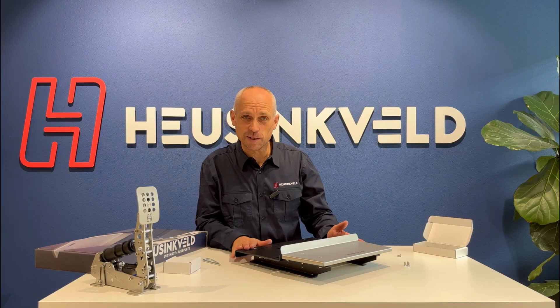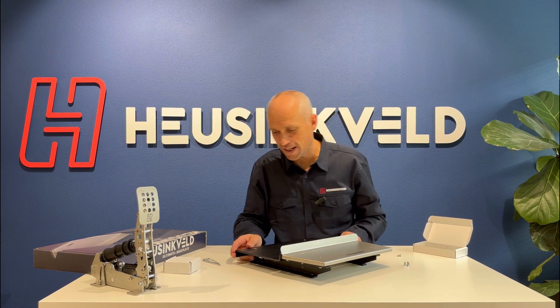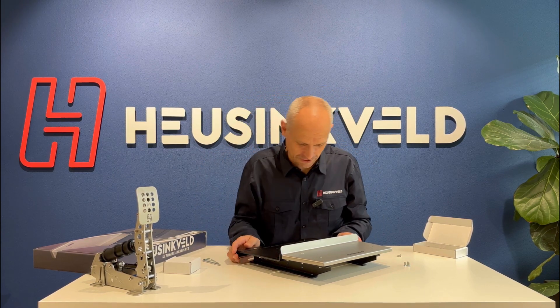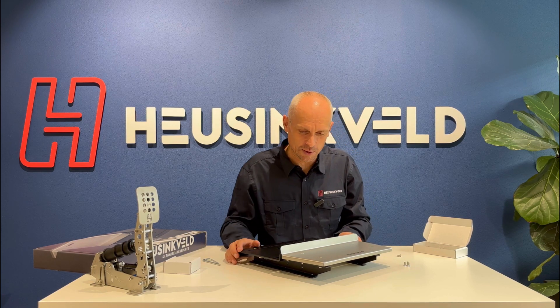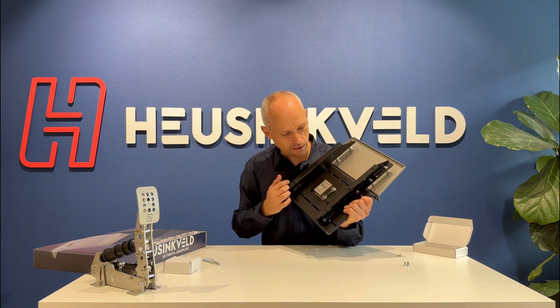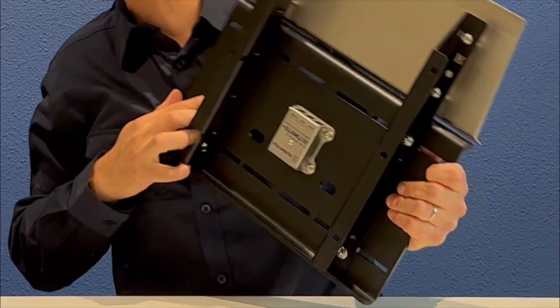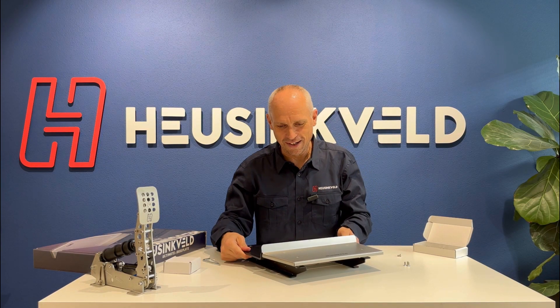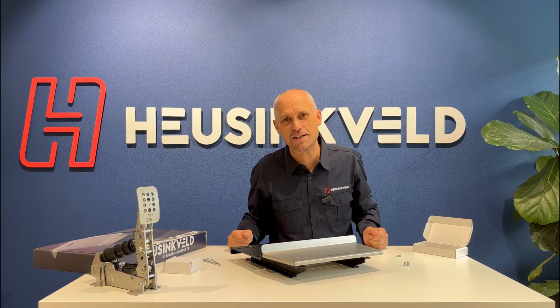So there you have it, the Ultimate Plus baseplate, new and improved. It's got some features that I think will make your life a lot easier when it comes to sim racing. The race heel plate — that's new for the Ultimate Plus. The mounting of the controller box has been improved. Of course, cable management is much nicer now and this monster should serve you well for many, many years.